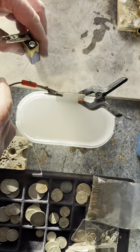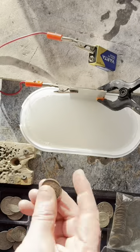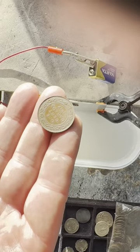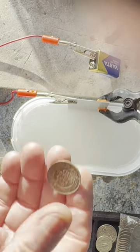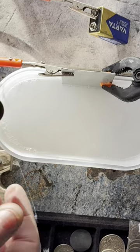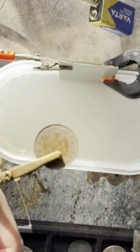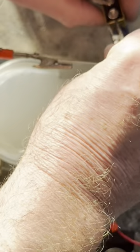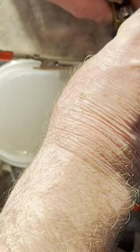To demonstrate just how effective this is in such a short time, I'm going to use a copper coin. Copper tarnishes very quickly, and this one is a 1917 large cent from Canada — I doubt it has ever been cleaned in a hundred years. I clip the copper coin into the second lead and connect the other end to the negative terminal.